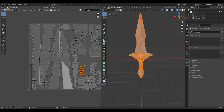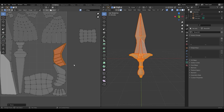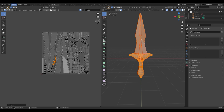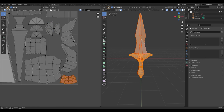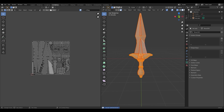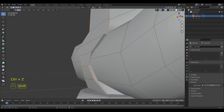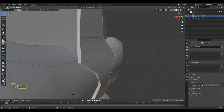Now I'm adjusting the model for the subdivision. By the way, I would be very happy, so in the future wait for a video about sculpting. Write a comment whether you like the topic of sculpting and whether you would be interested to see such videos on my channel.